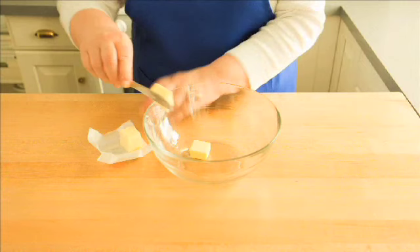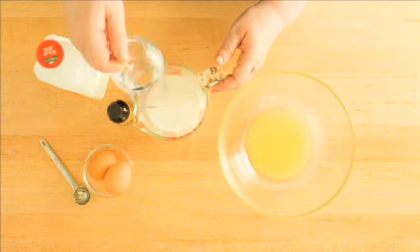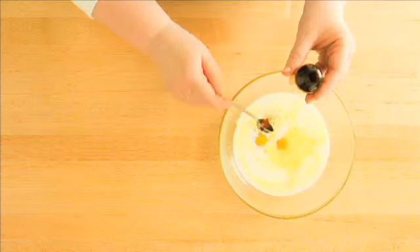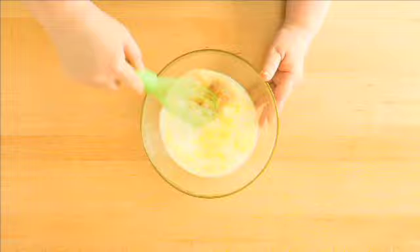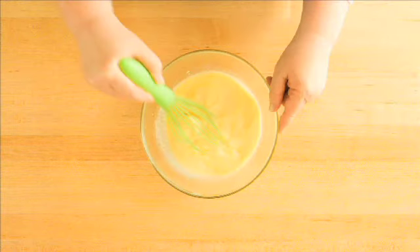Start by putting two tablespoons of butter into a large bowl and melt it in the microwave. Now add one cup of whole milk, one-third cup of water, two large eggs, and one teaspoon of vanilla. With a whisk, an electric mixer, or a blender, blend these wet ingredients together.